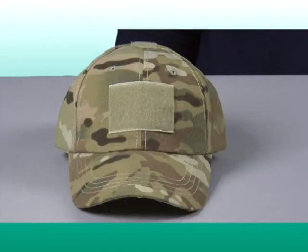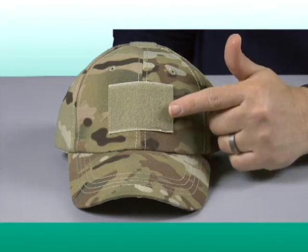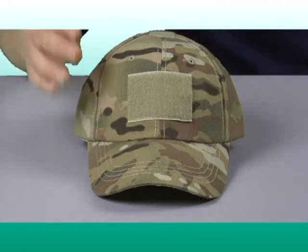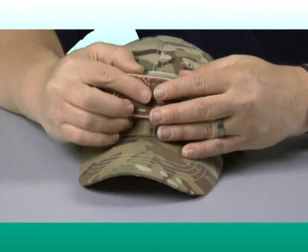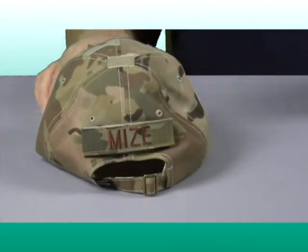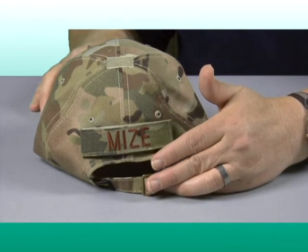Both styles of the Condor tactical cap feature three hook and loop attachment points allowing for affixing various patches to the cap. The front 2-inch by 3-inch attachment point is great for adding a flag patch, morale patch, infrared patches, or other hook and loop items. The 1 by 4-inch attachment point in the rear is often used to affix a matching custom name tape or branch tape.